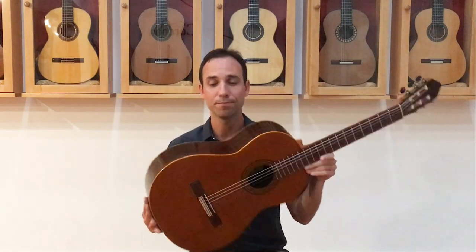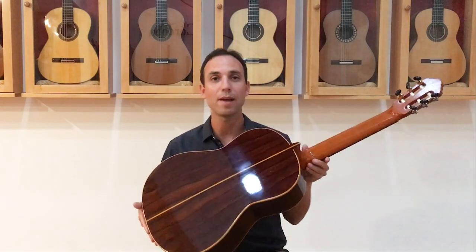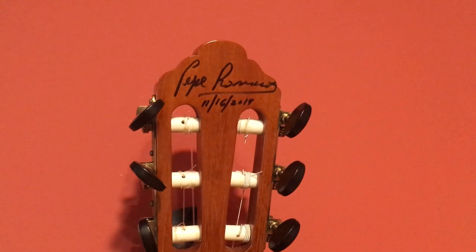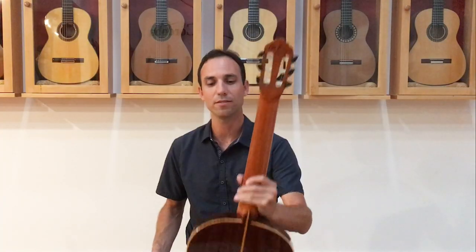This guitar has a cedar top and a CSA rosewood back and sides. You can see it — there's a nice little signature there, a nice autograph from Pepe Romero Sr., so that's cool.